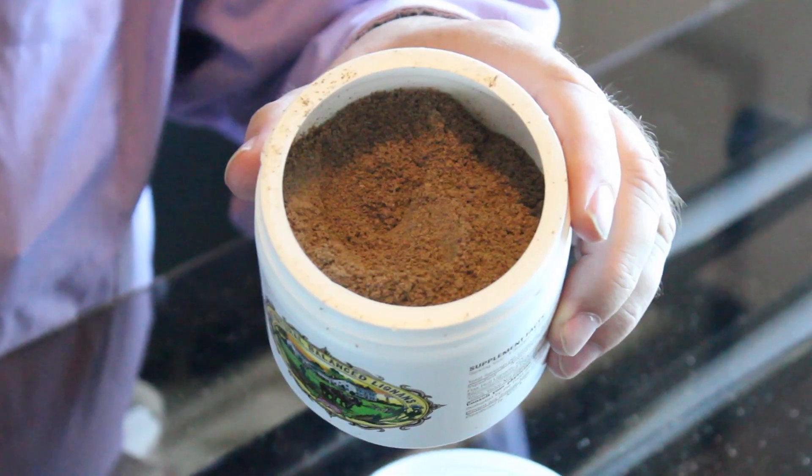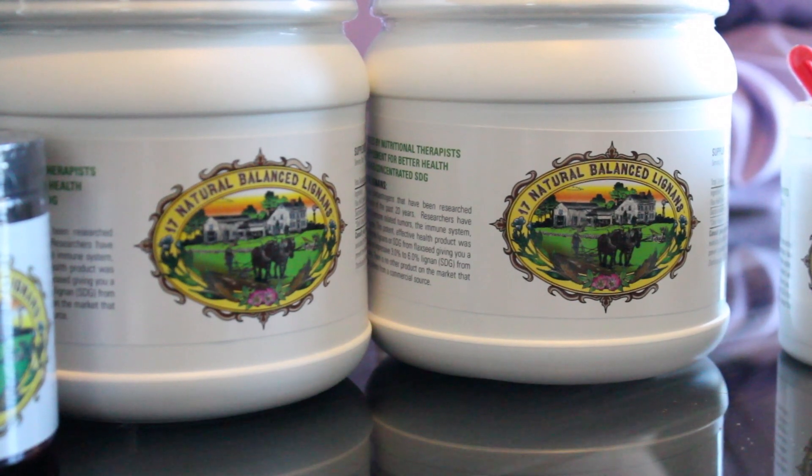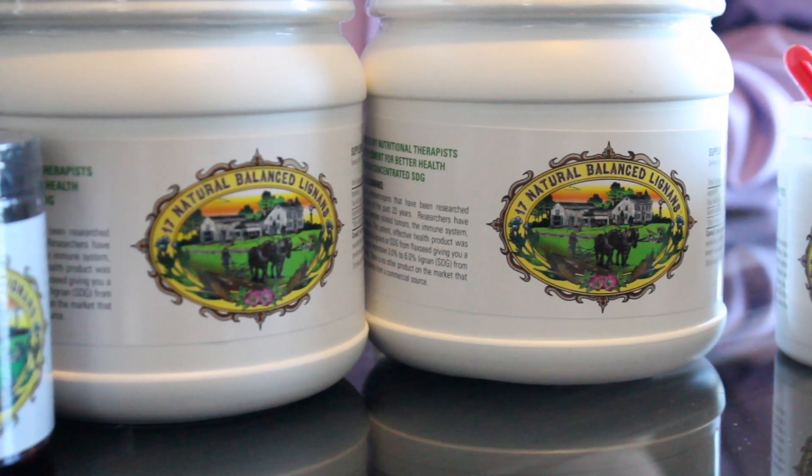This is a one-month supply and it actually has 47 scoops in it. We tell some customers to take two scoops if they don't see the effects in three to five days — up it to one more scoop at night before you go to bed, because your body heals a lot faster when you're sleeping.